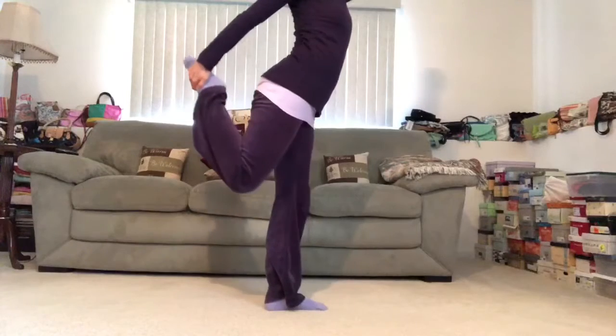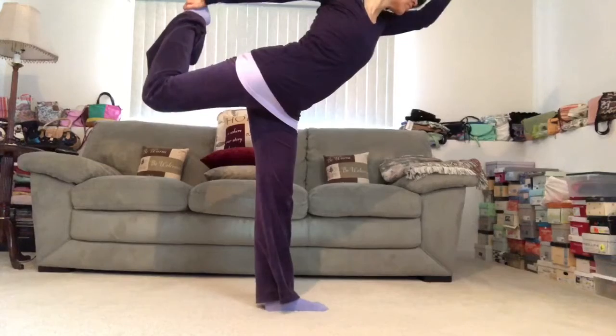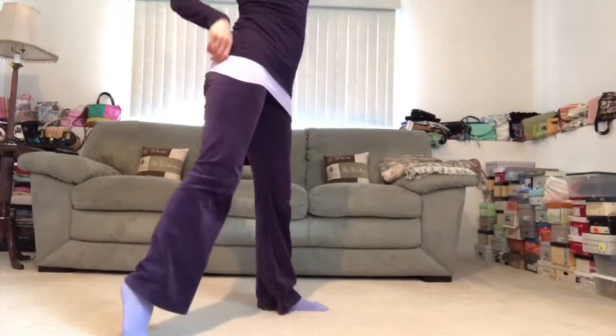Hug everything into the midline. Take one more breath wherever you are. And then exhale. See if you can release with control, with grace. Hug everything in. If you fall, don't worry, we'll catch you.